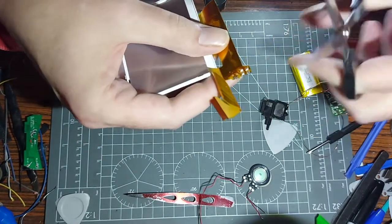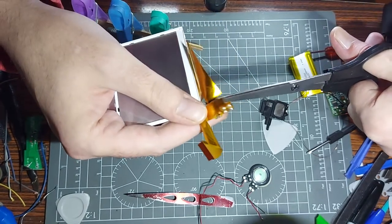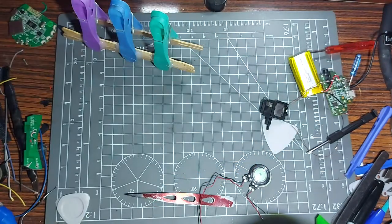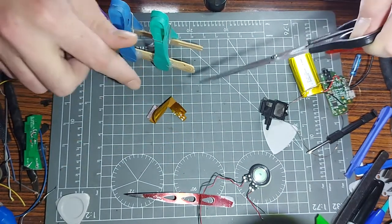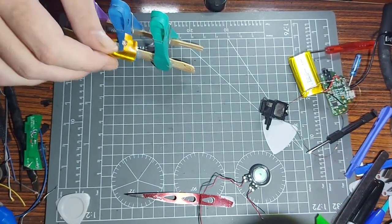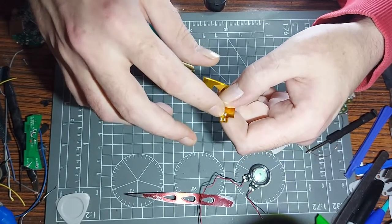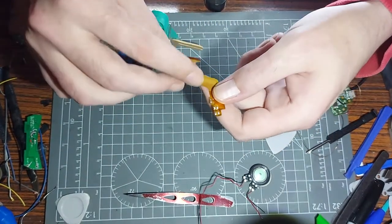I'm just gonna cleanly snip across there - it's mainly just ground plane from what I can see so I'm not going to be shorting anything major. That's rubbish now. This is the bit we need - with a little bit of solder into this you should be able to plug this into the bottom half of a DSi without the top screen being connected, and it should give you the ability to turn it on. If you solder to these speaker connections there, you could also put two speakers in there.